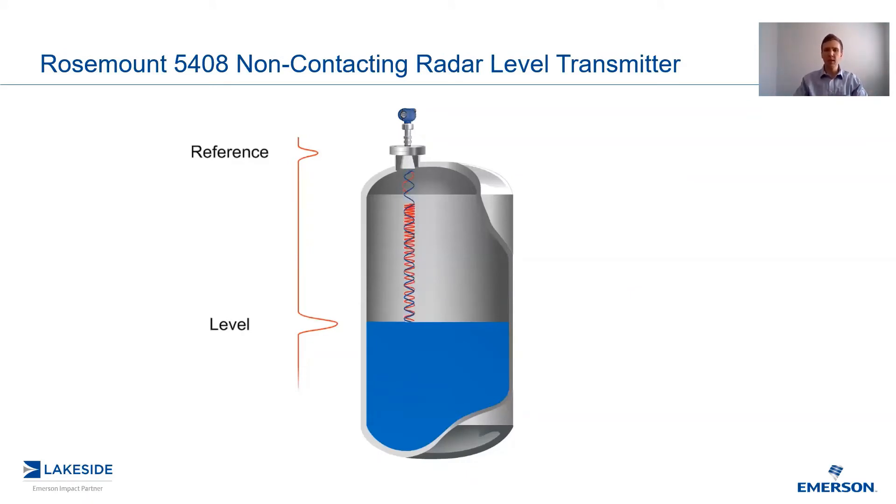So where do we use echoplots? Well, primarily during the initial configuration of the transmitter. It allows us to custom tailor the transmitter based on your application, ultimately delivering you a more reliable measurement.